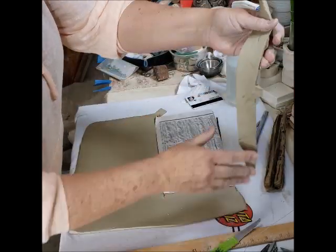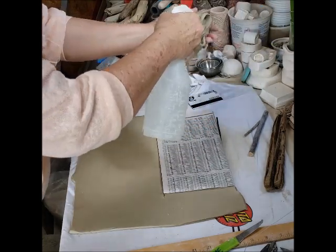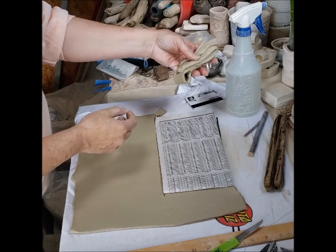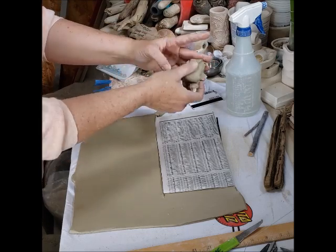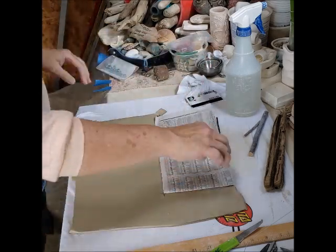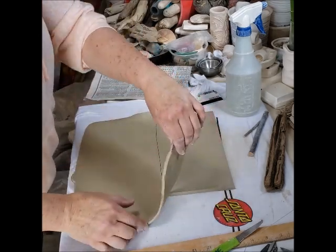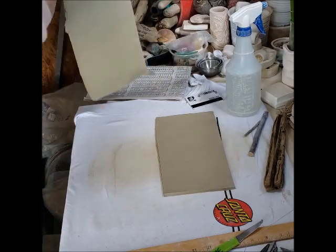I'm going to take these little bits of clay and give them a little spray. If you don't have a spray bottle you can use just a little bit of water and put them back into the bag. Now I have the starting of my mug and I'm going to remove this extra clay over to another area for later use.